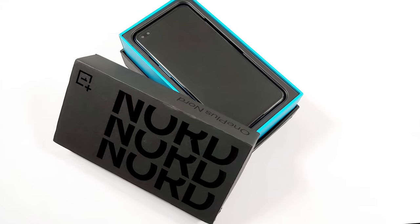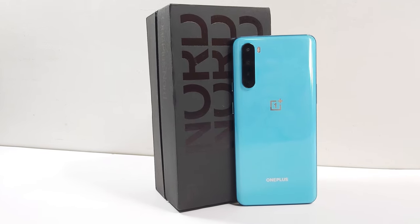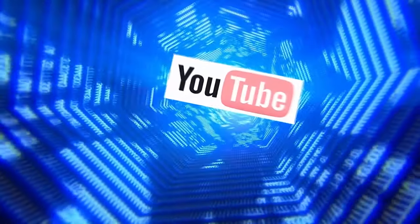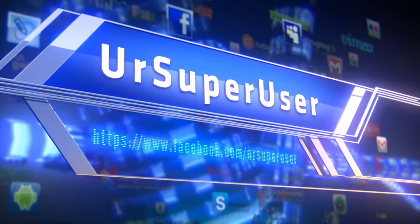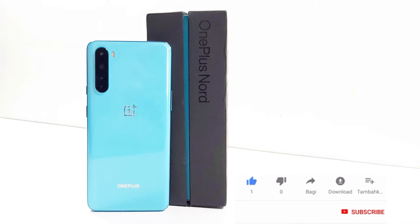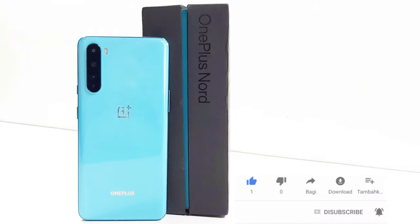Hi guys, this is your Super User here. I am back with another mid-range smartphone. This time it's the much hyped OnePlus Nord. Let's see what OnePlus has to offer us this time. Before we start, do hit the like button below if you like this video. I'll insist you guys to subscribe to Super User if you still haven't, and also press the bell icon to not miss any updates.